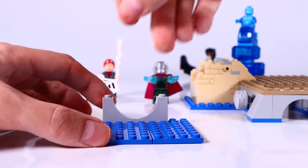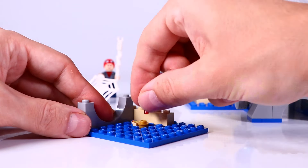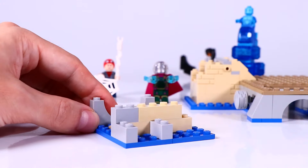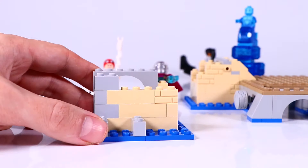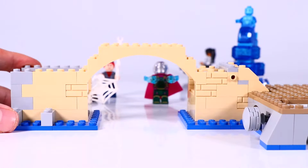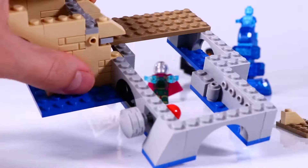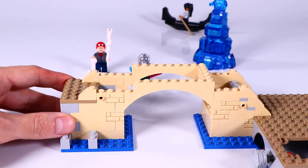And on the other side of the bridge you also have a part of the sewer, with a leftover piece of pizza, a gem element, and a sewer rat enjoying the pizza. We then connect the two sides and create the shape of the bridge. And let's make the stairs for the bridge on both sides.